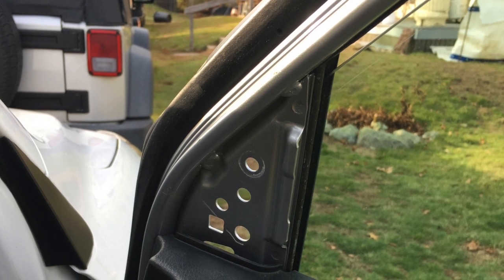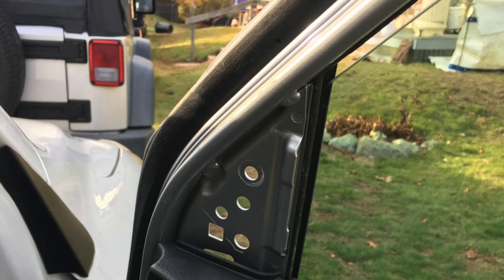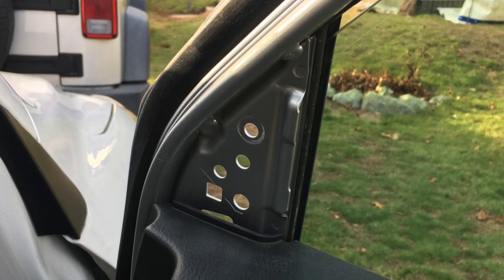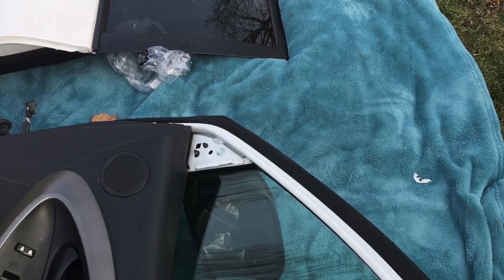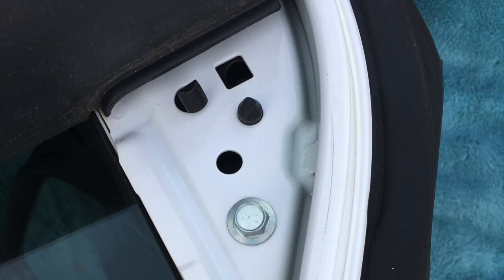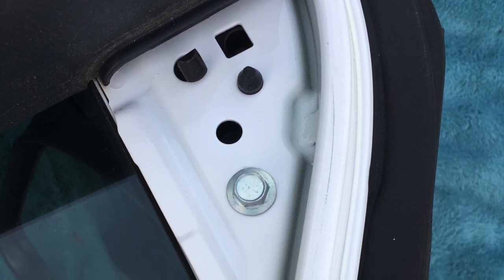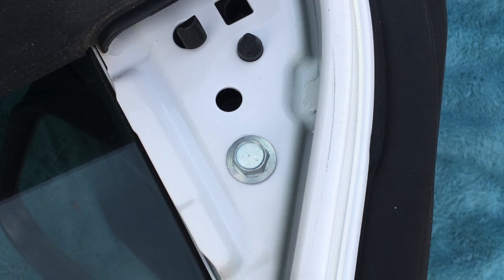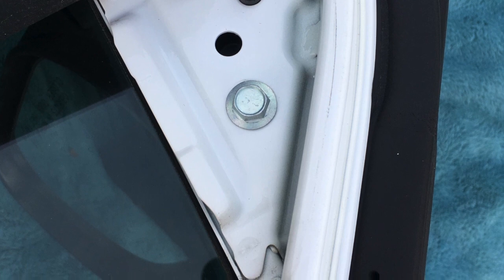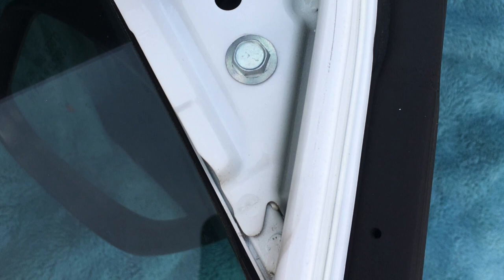Now I had to take the old mirror off my old door and put it on this door because it did not come with a mirror. This was also really easy — what you have to do is remove the inner panel and there'll be two nuts you have to take out as well. You remove those three bolts, take the whole mirror off, then do the same thing to put it back on — put it on the mount, put those three bolts back in, and put the panel back on. It's really easy.